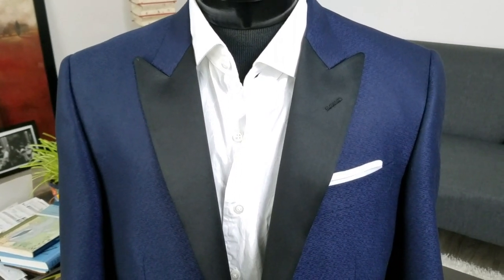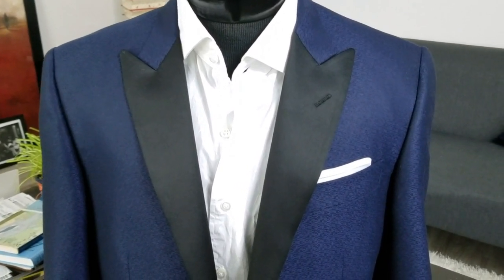Good afternoon everyone. Today we are talking about how to get that nicely pressed pocket square.